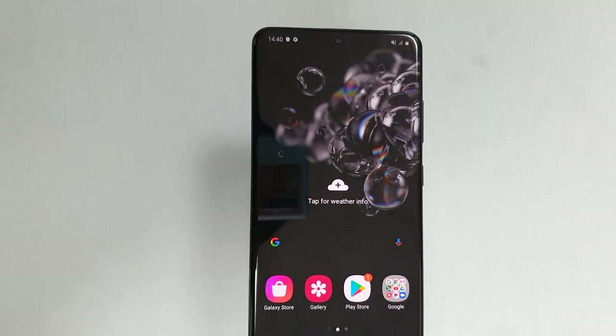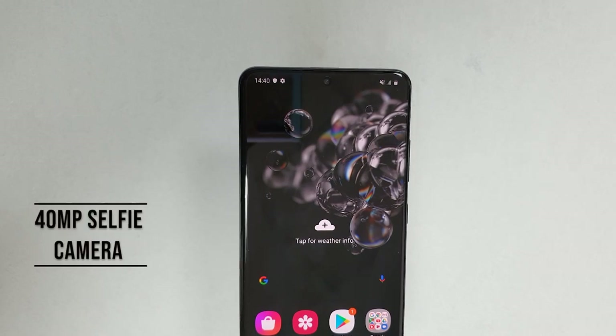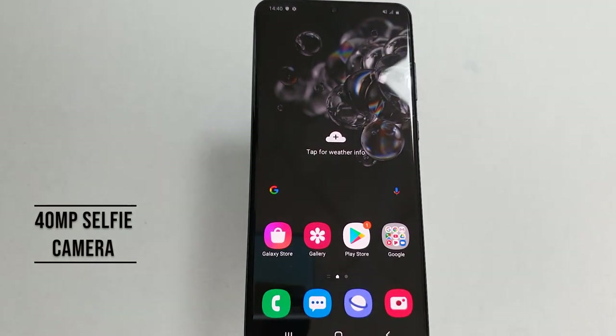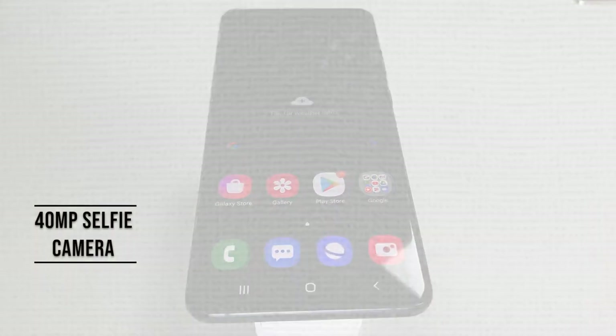Not only is the display big and immersive, but it also features a center punch-hole camera. The cutout is very small and it houses a 40-megapixel selfie shooter — not the 10-megapixel found on the S20 or S20+. This means great amazing videos and photos on your selfie camera.